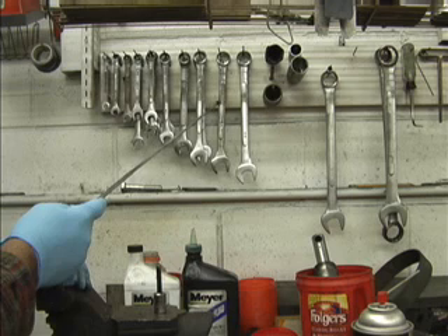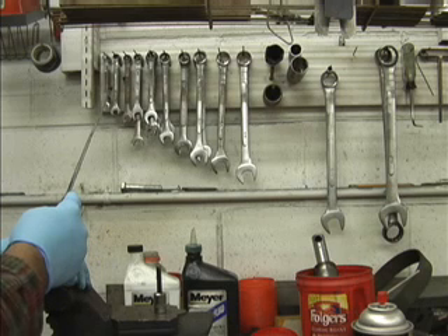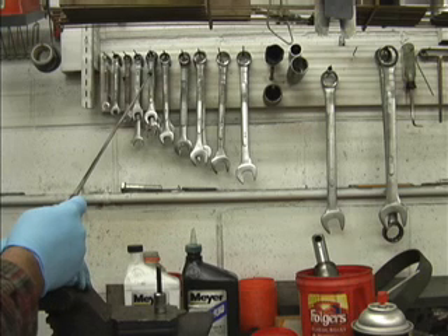None of these are a high-end tool — these are all cheapies. I won't mention any names; you may be able to see some of them. Some of them are good tools, but most of them are just picked up off the back of a truck or at a tool sale at a local swap meet or whatever. They don't need to be the top of the line.